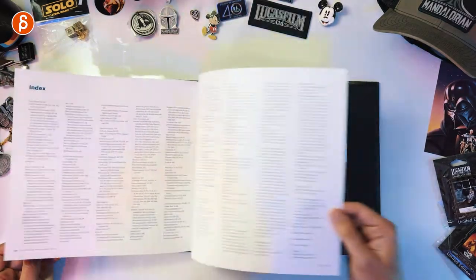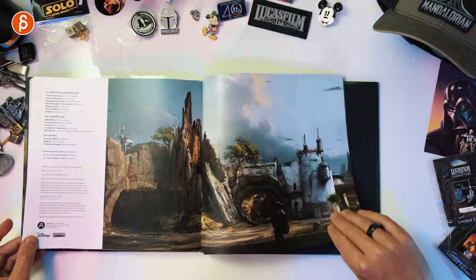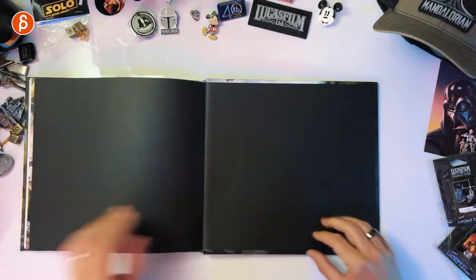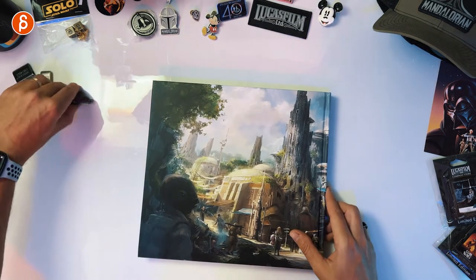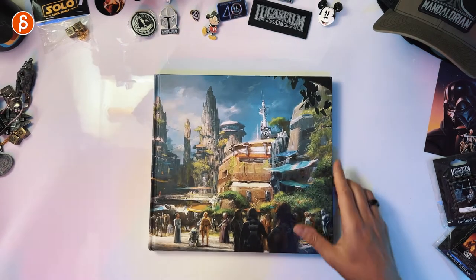Acknowledgements, one more — into space and darkness, and that's the end. Yes, Boba! Very cool. Putting this back on because I do like this a lot. There you have it — that's your flip-through.